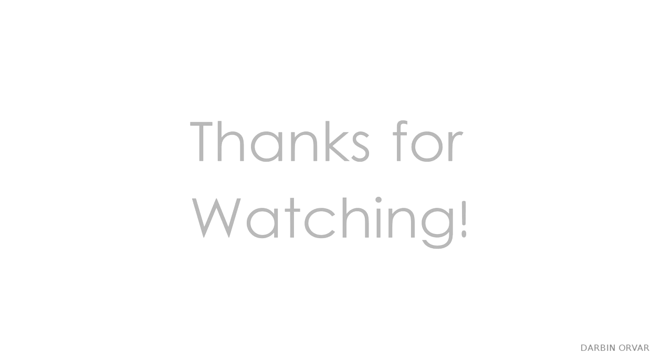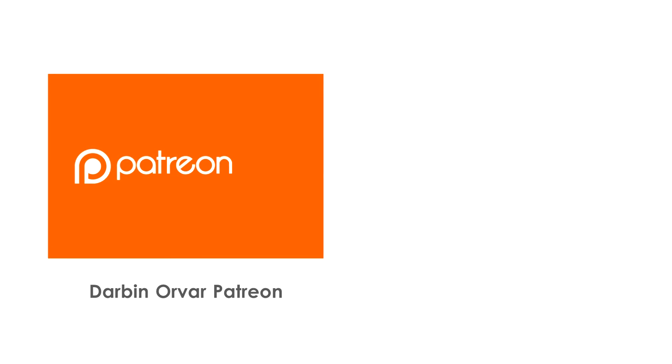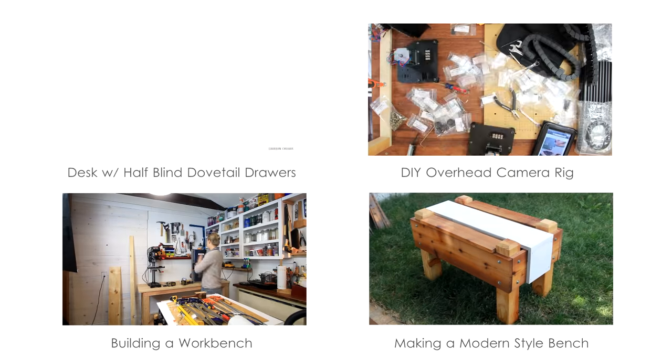Thank you guys so much for watching! Don't forget to subscribe for weekly projects, and if you'd like to check out my Patreon page, here's a link. Also, if you'd like to take a look in my shop, you can find that here, and these links are also available in the description. I put up videos every week, so here are a couple others you might enjoy.